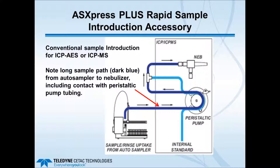The next few slides give an overview of the flow path and a comparison to the standard setup. This first slide shows conventional sample introduction for ICP-AES or MS, connecting to an auto sampler and using the host peristaltic pump to move sample liquid through peristaltic pump tubing to the nebulizer and spray chamber. Notice the long path the sample travels from the auto sampler to the nebulizer.